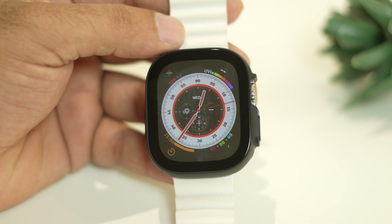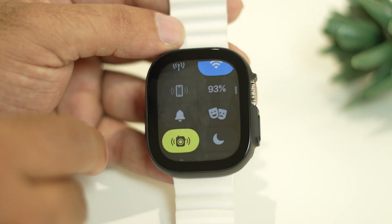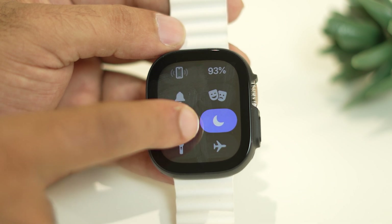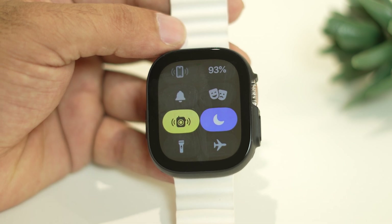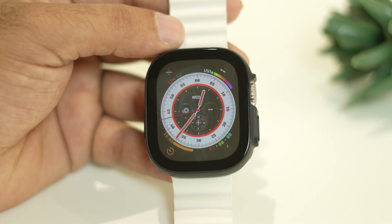If it's still not working, the next fix is to disable Do Not Disturb. You may have accidentally left DND enabled. Tap on Do Not Disturb — when it is on, the moon icon will be highlighted. If it is turned on, turn it off. Then go back and see whether that helps.